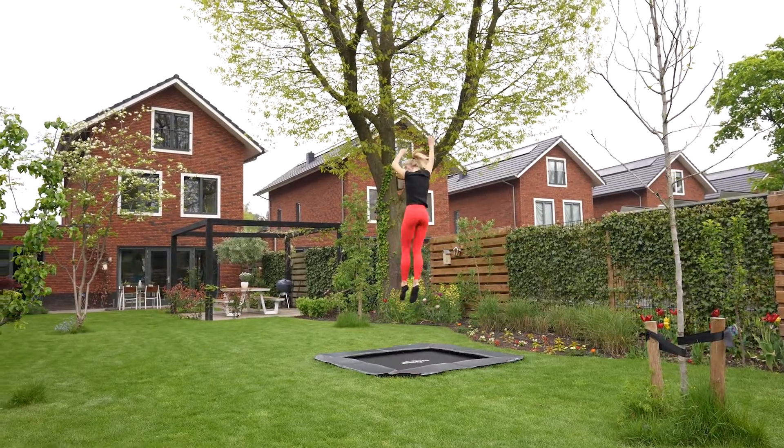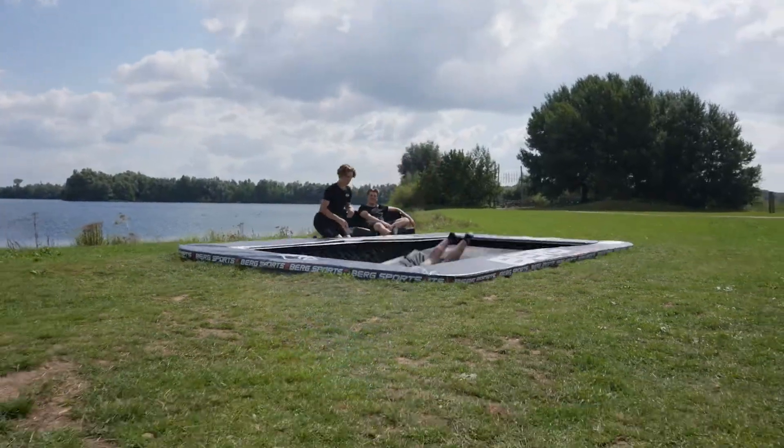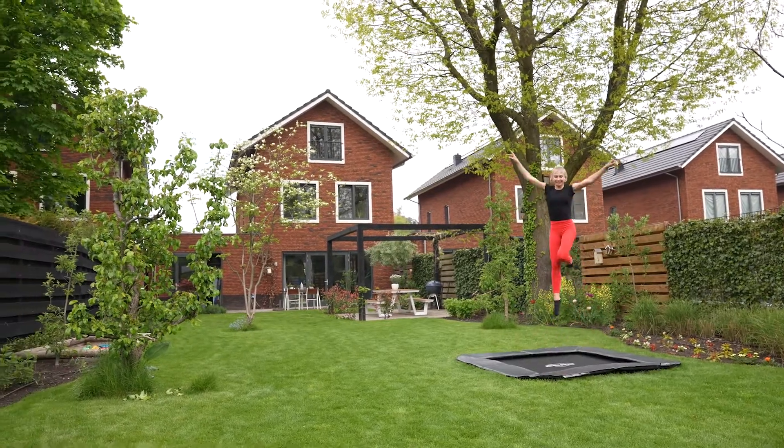After a rain shower, you can quickly continue. The mat will be dry again. You'll jump up to the sky with Airflow Pro from Berg.